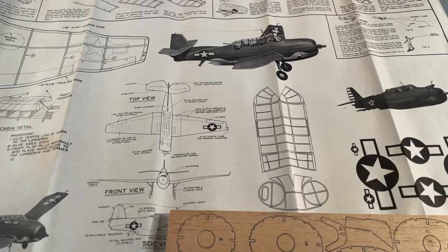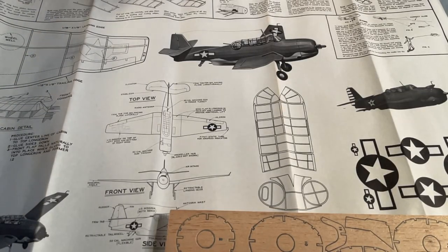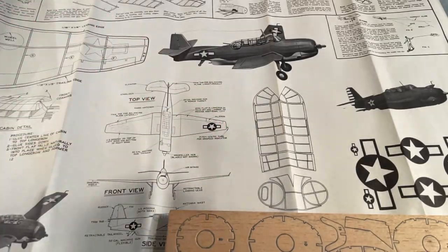The canopy in the original model was made by cutting out this pattern from the plans and installing it. I never successfully did this on any model that had this system. I found out that roll camera film negatives could be modified by washing off the emulsion into a clear piece of plastic and then used with this pattern to make a clear canopy. This kit comes with a sheet of clear plastic, just barely big enough to fit the plan for the same purpose.